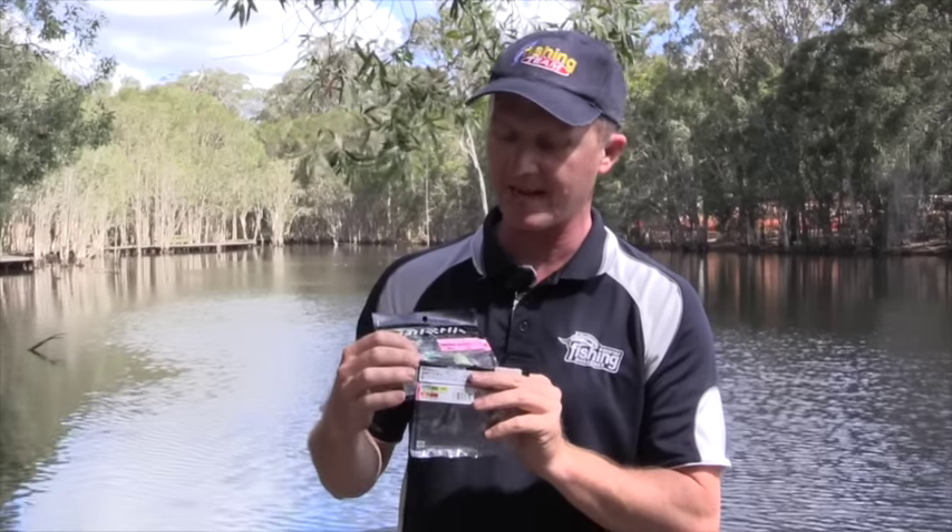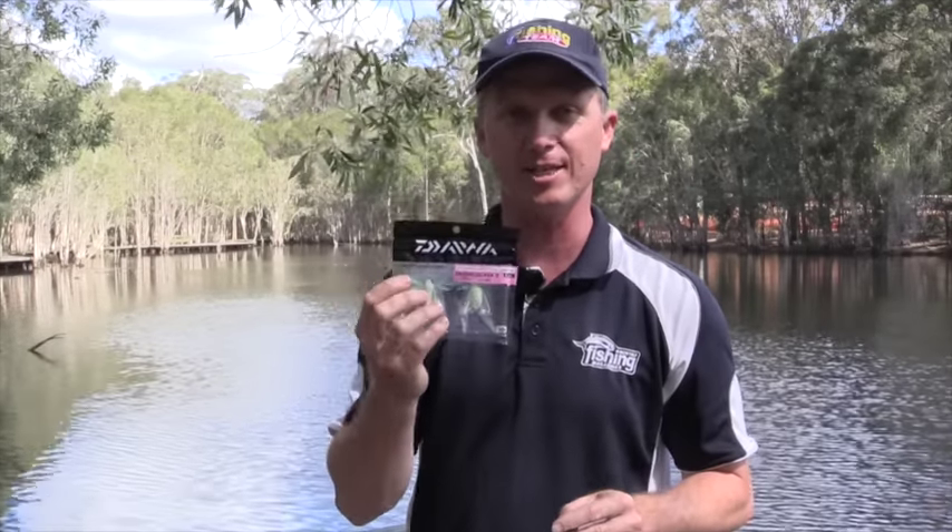G'day, Steve Morgan here for Fishing Monthly Magazines and for www.tacklejunkie.fish, bringing you the latest and greatest new products on the Australian market. What we've got here from Daiwa today in the mail is an example of their latest topwater bait, a Drowned Cicada.